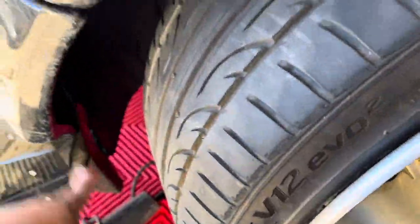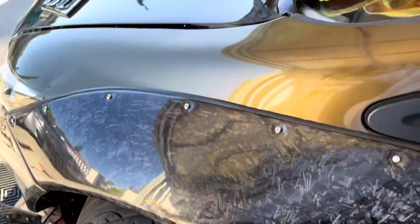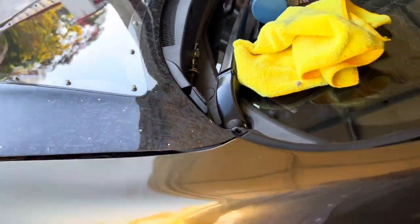You guys saw all the other videos — I've got the new wheels. I'm going to trim this right here because I'm hitting the bumper. We're heading up to Anaheim right now, about an hour or two away. I don't know, maybe God saw the struggle and stress I've been going through all week trying to get this car ready.